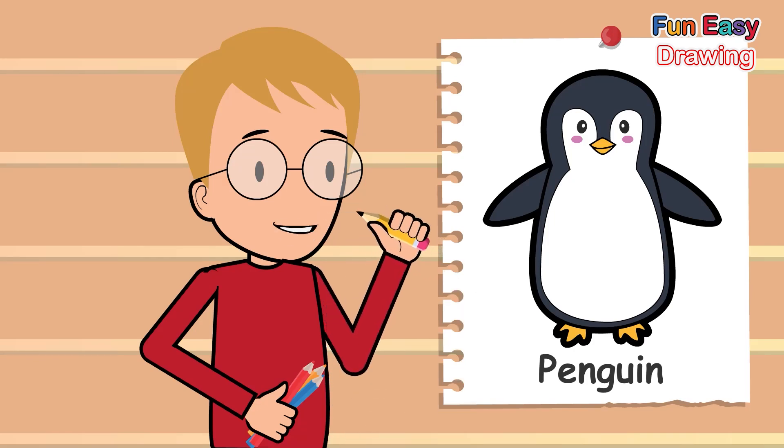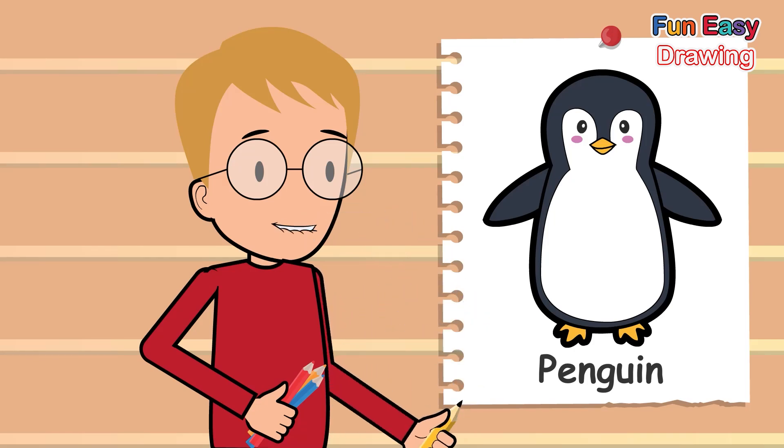Hello kiddos, are you ready for another exciting activity to do together? Okay, let's start learning to draw something interesting. We are going to draw a penguin.